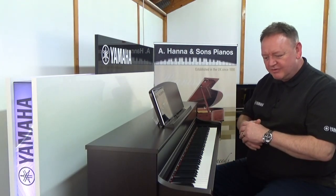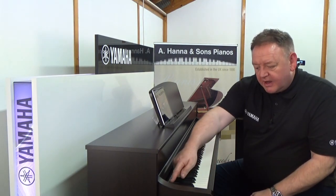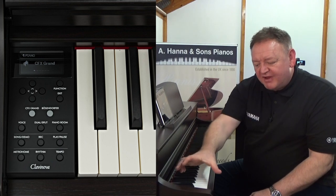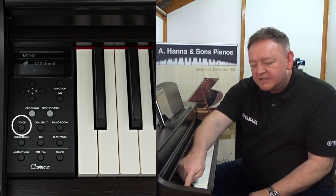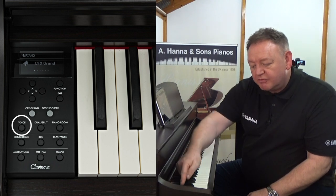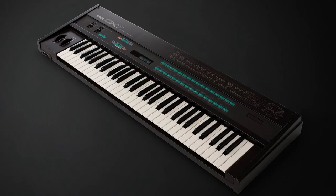Again, just a beautiful, beautiful sound. There are many other voices on board. We can use the user interface on the left-hand side of the instrument — if I press Voice, I can select from many different instruments on board. Let's have a DX electric piano — again, a beautiful, beautiful sound.